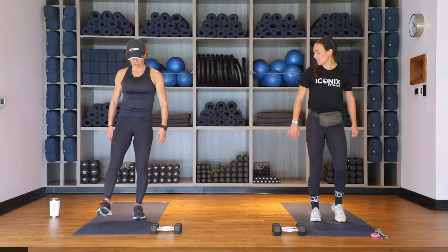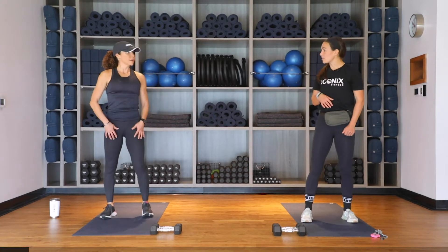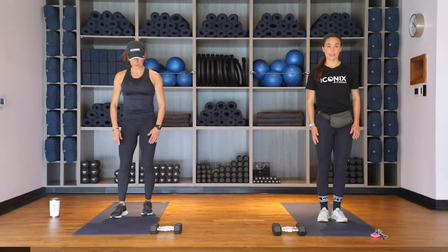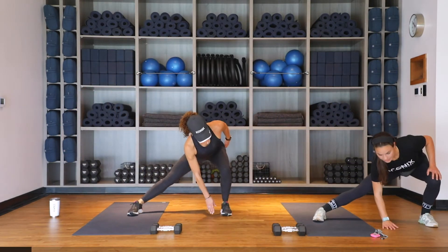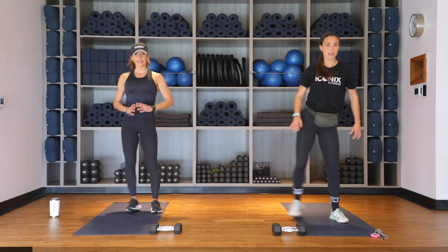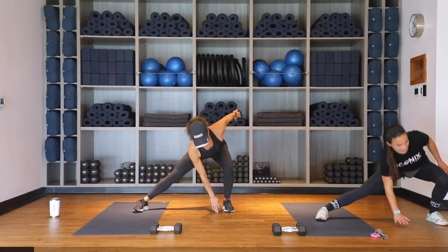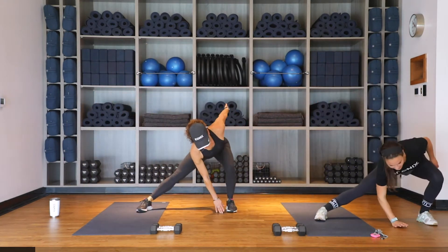All right, time to stand and give those legs a little shake out. We're going to go into a lateral lunge, side to side — step touch, come up, switch, step touch, come up. We'll go for five on each side as well.